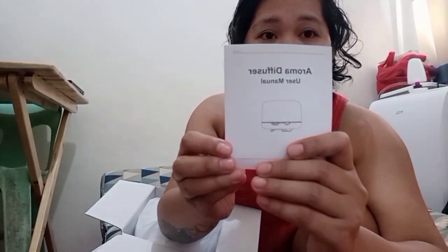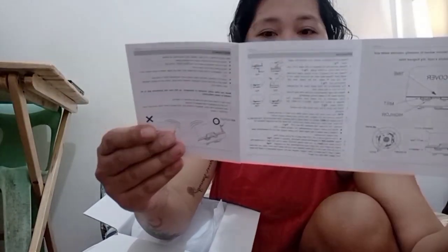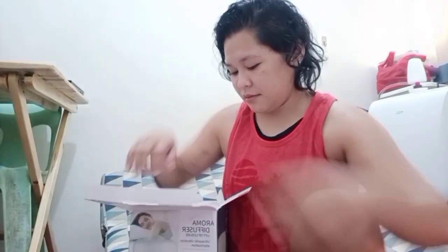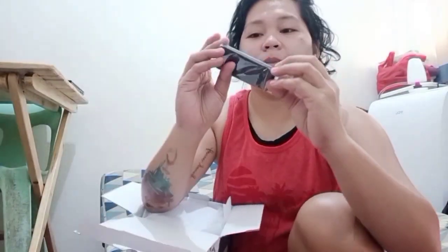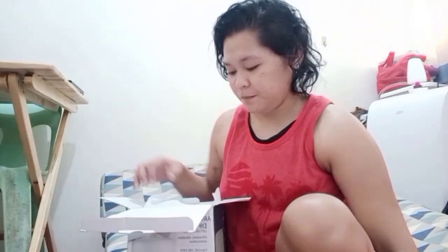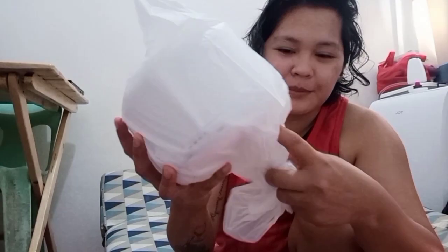So here's the user manual. It's in English so it's easy to understand. We also have a remote — its menu remote. And of course the main item, the diffuser itself.